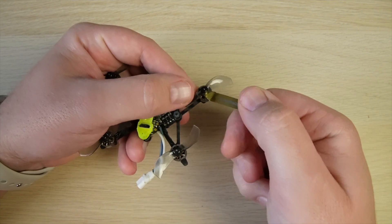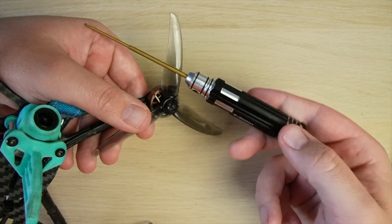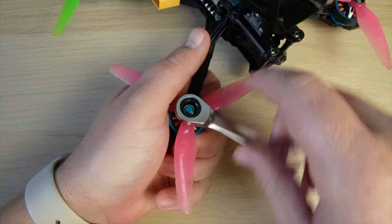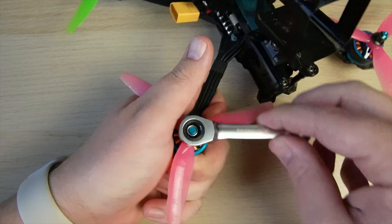Removing props from whoops, which are usually secured by pushing them on, can be a real pain to remove. Having a pry tool such as the one that comes in the kit is just going to make that job a lot easier. For quads that use T-mount motors, like what is on most micros, you're going to need a 1.5mm hex driver, and for your 5mm shaft motors and props you'll have the included prop tool, which includes a ratchet.